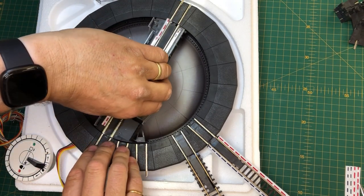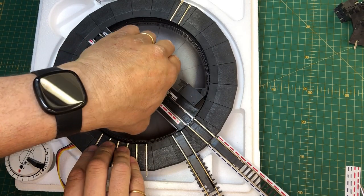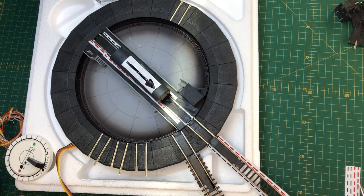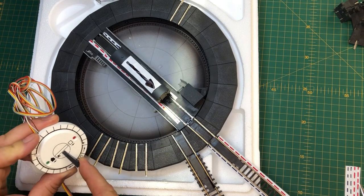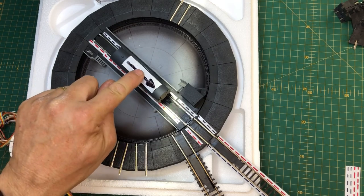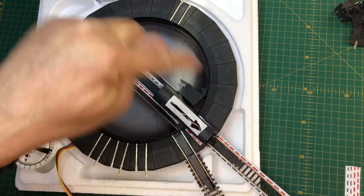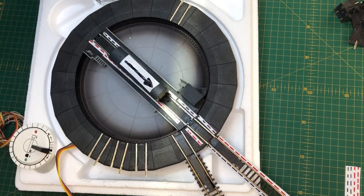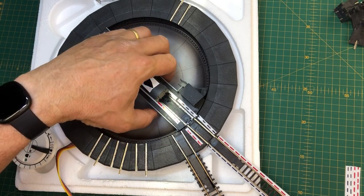I'm pretty sure you can guess what the problem would be here. If we were to flick this switch and connect the hut - of course this happens, which is of no use to man or beast - because you get as far as there and then you've got a short, and it can't get off. So you can't just turn round 180 degrees on the spot.